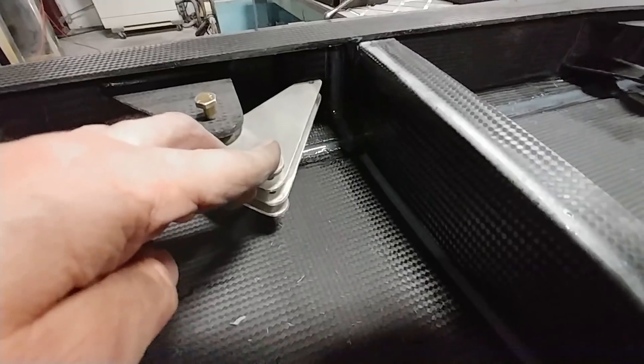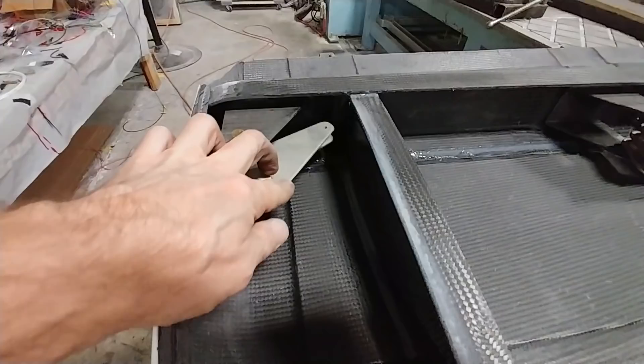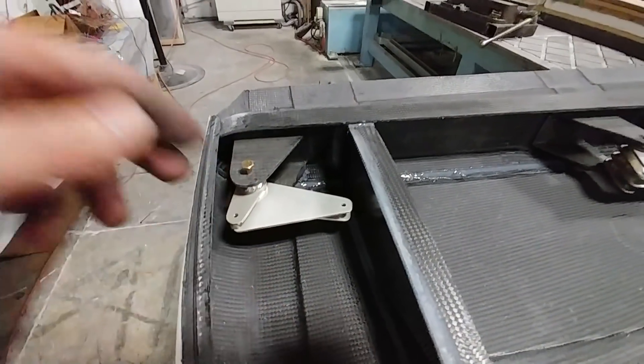By the end of the day on Friday all the ribs that are in between the two spars were bonded into place. Still got the aft ribs to go and a few other little things to happen.